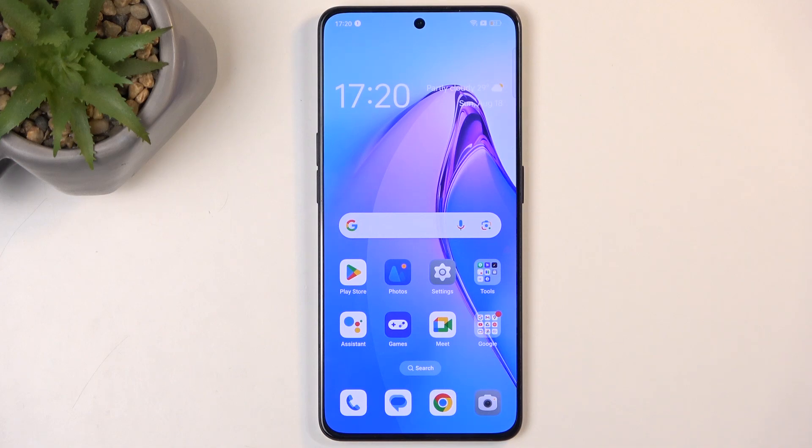In front of me is an Oppo Reno8 Pro, and today I will show you how to hard reset this device through recovery mode.